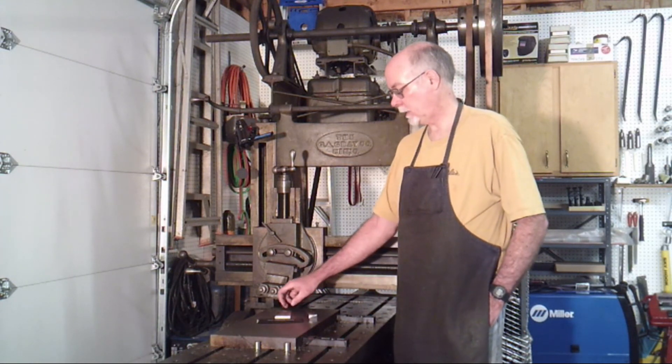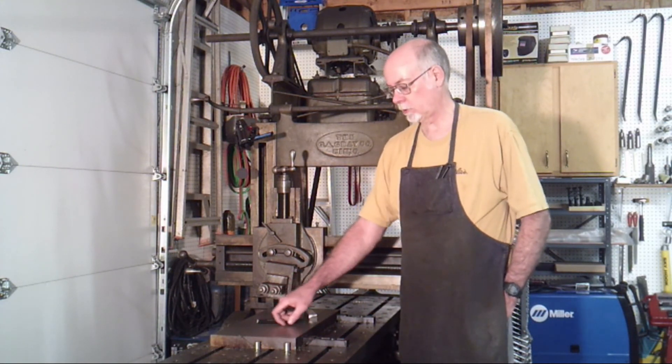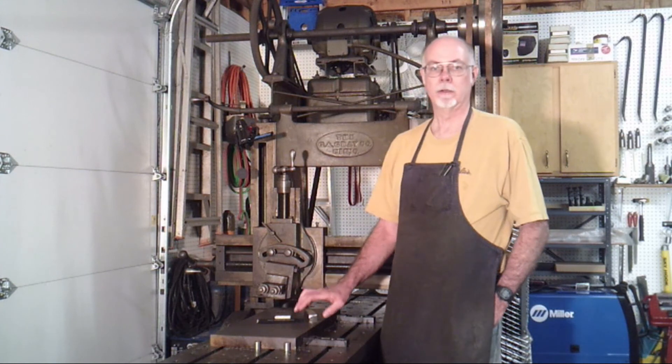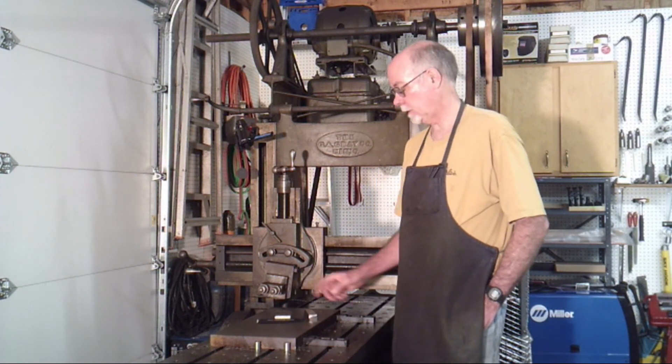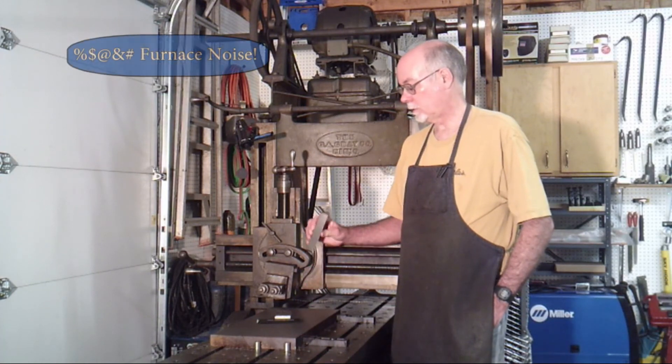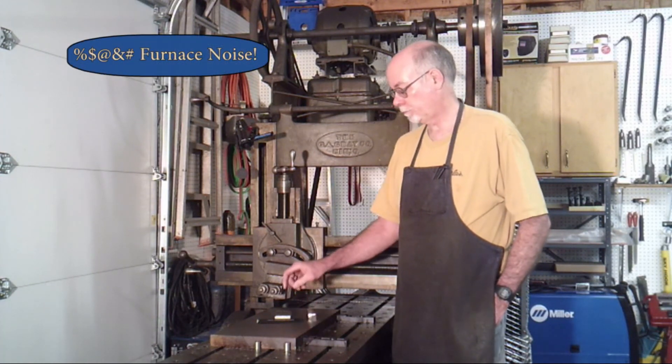What I want to talk about today is the surface finish that I was able to achieve with the planer. This was shown in my plane machining video, how I actually did this. And then in the Sunday Grind, I ground the tool pad.